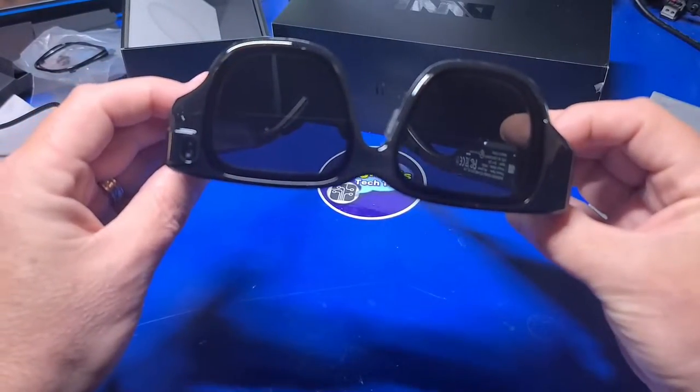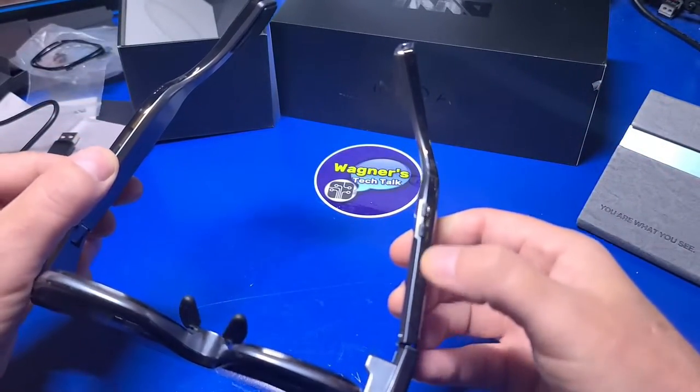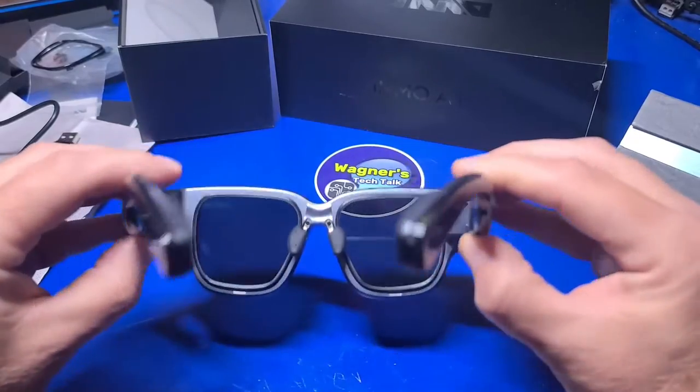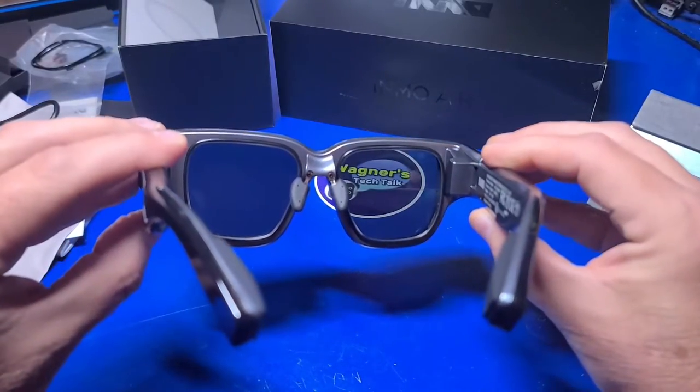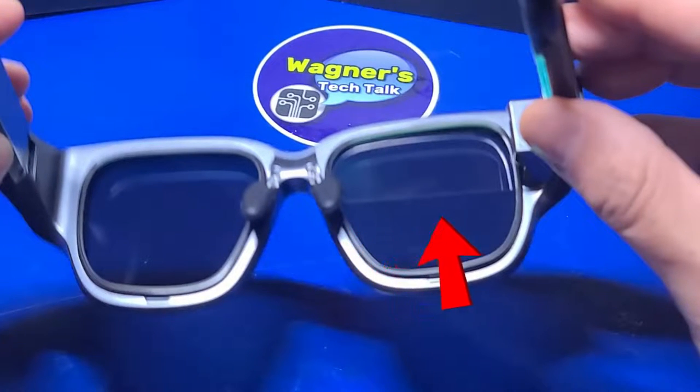I only use reading glasses myself, and they seemed okay with some light blurring at times. Speaking of lenses, only the right lens projects any images. I found this a little awkward initially, as I was expecting to see the image projected to both lenses. However, my brain adjusted okay, but keep in mind there is no chance of SBS or side-by-side support in any future applications with only a single projected image.